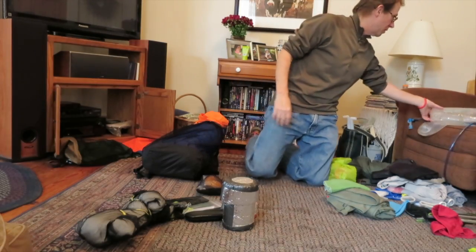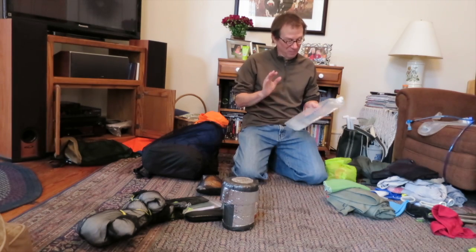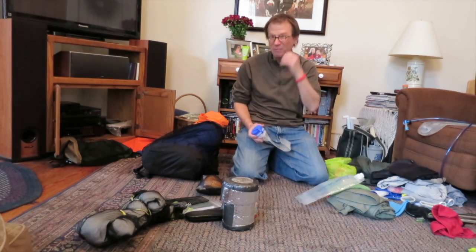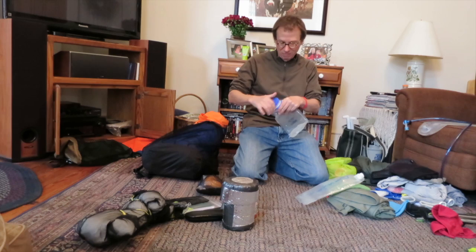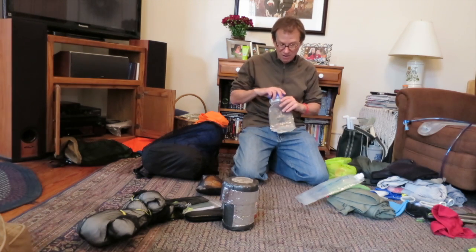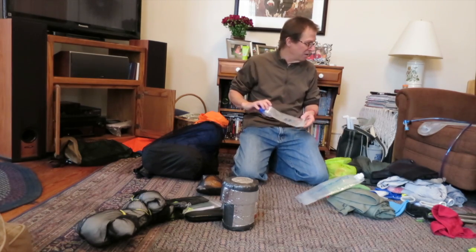Water treatment. These are my water containers — I like Platypus stuff; some other containers give the water a funky taste but Platypus does not. I'm fond of these two-liter bottles. This is a Nalgene — I'll probably drop this once it turns warmer — but I keep it because of the big opening. When it's really cold at night I can boil a liter of water, pour it in there, throw it in the quilt with you, and it's a lot of heat.